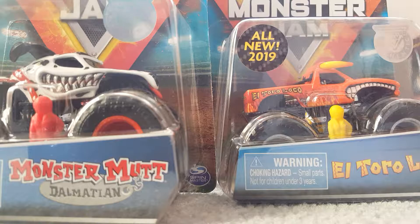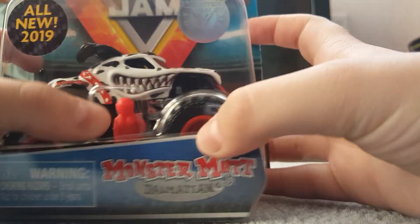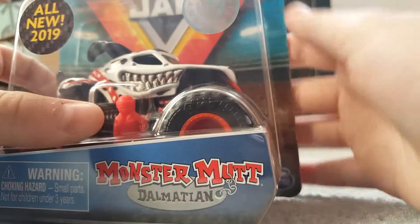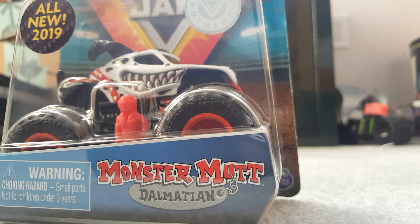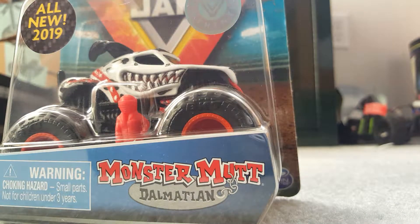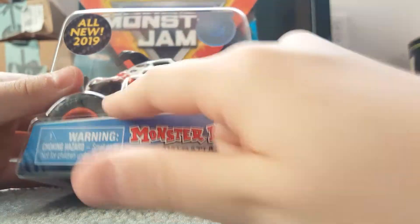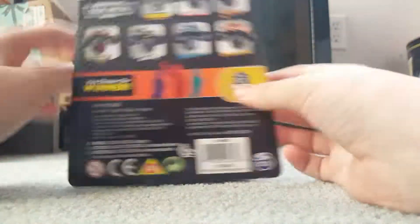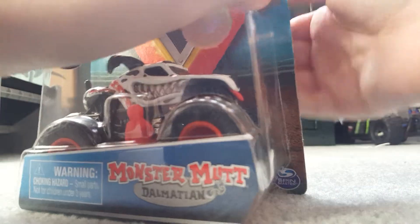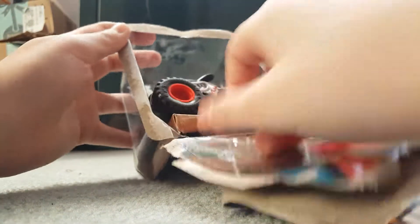Let's start with the Spin Master MonsterMutt Dalmatian. This one actually comes with a female figure, which I'll get to. My only two figures so far are the Grave Digger and the Max-D one, so this will be my first female figure. It's from Case A, so let's get this thing opened up.